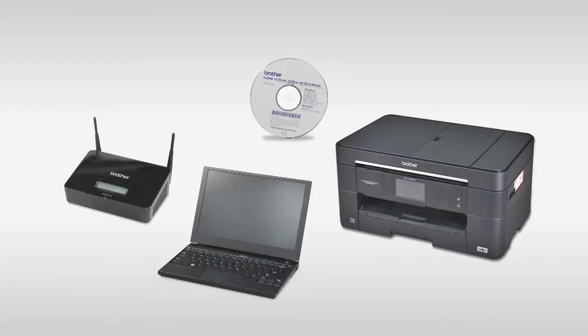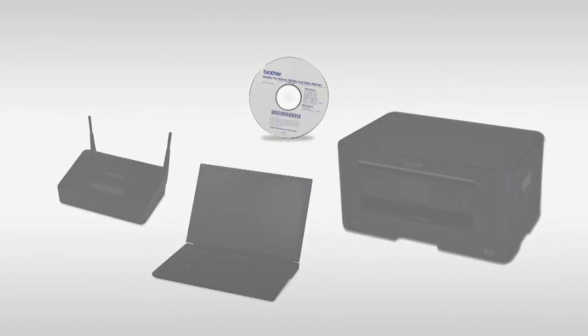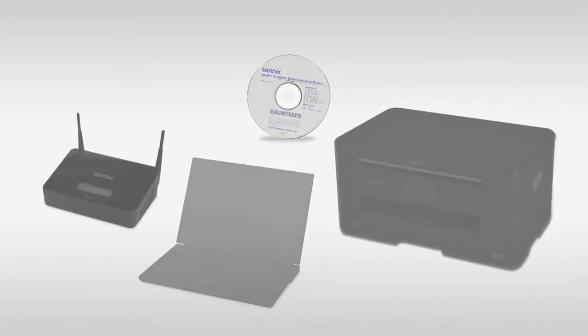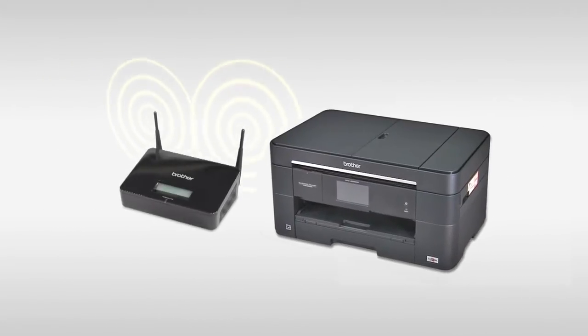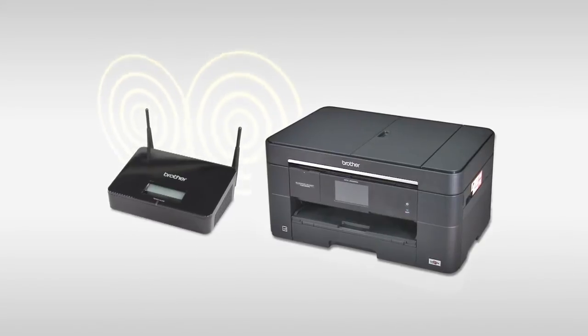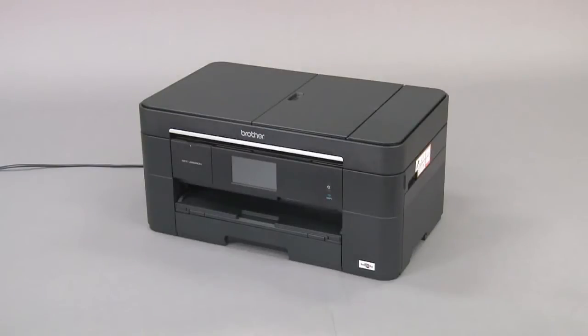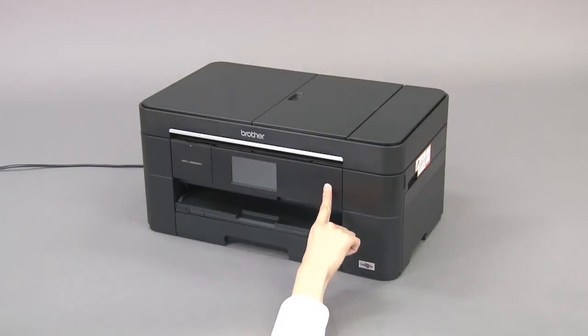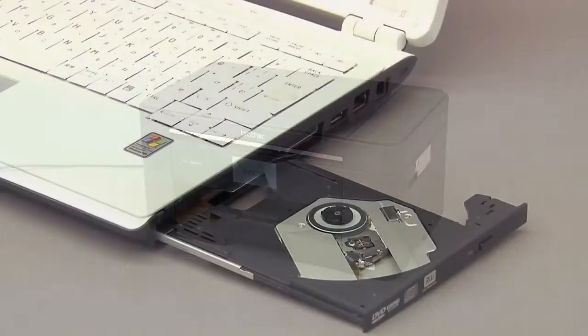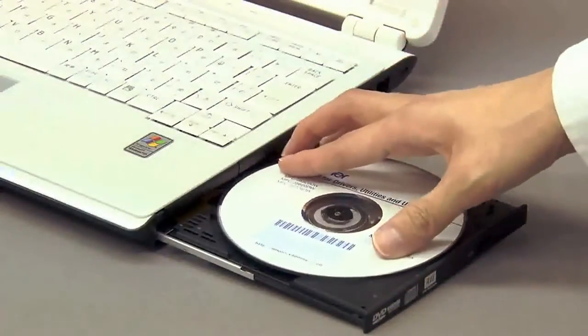Now let's use the CD-ROM to establish a wireless network connection between your computer and the Brother machine. Place the Brother machine as close to the router as possible. Confirm that the machine is turned on. Insert the CD-ROM into the CD-ROM drive of your PC.